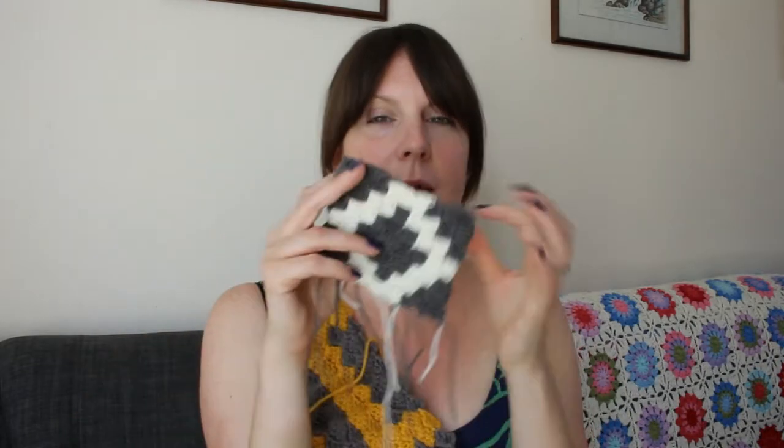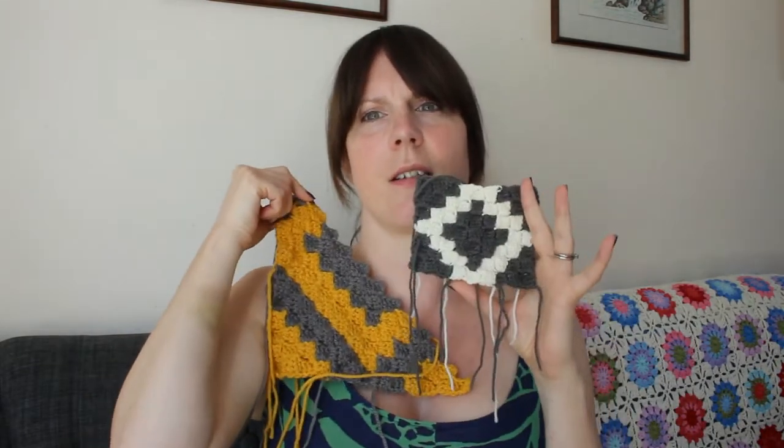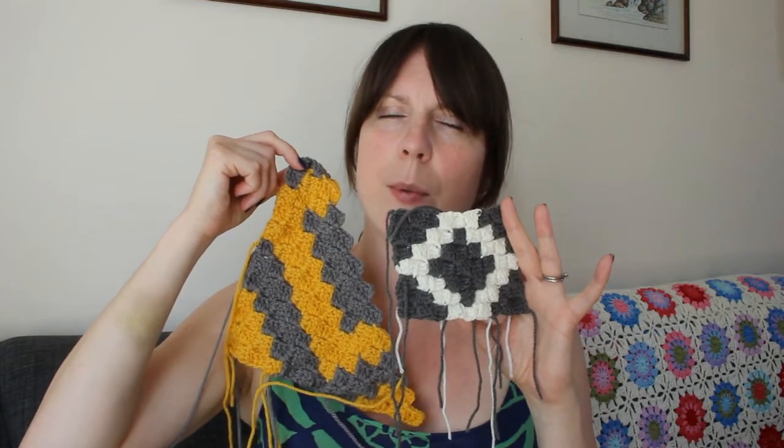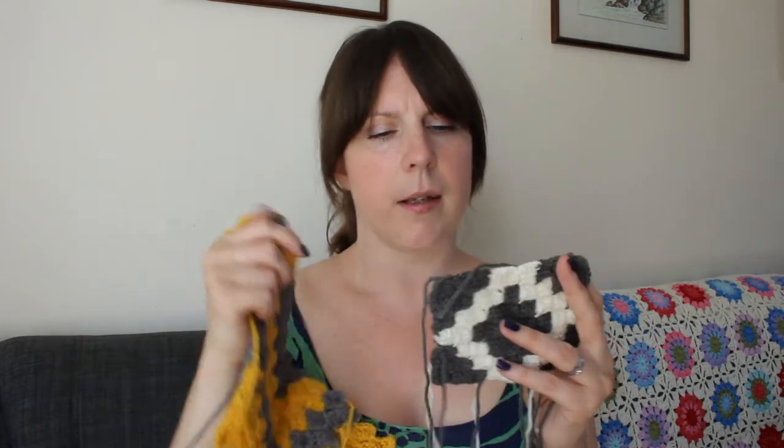I'm using Paintbox Aran because I love their colour selections. I was loyal to Stylecraft for ages but they just don't have the colours in Aran. I like Aran because it works up bigger than double knit, and so it makes it feel like you've done loads of work. I did an experiment square in double knit so you can see the difference — that kind of gives you an idea of the size difference between double knit and Aran. For the same amount of effort, your project is bigger.